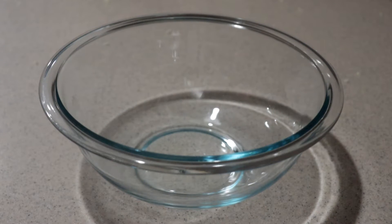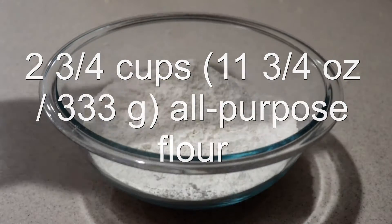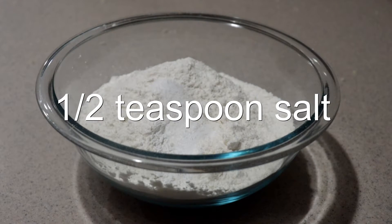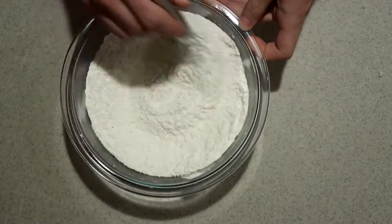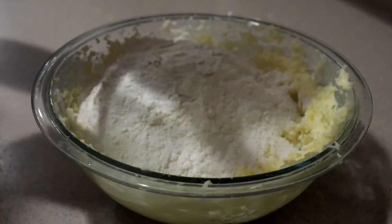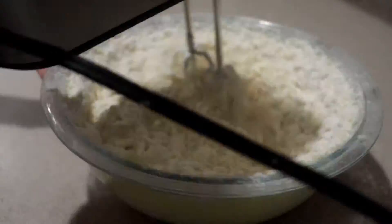Then into a separate medium bowl, add in the flour, baking powder, and salt, and whisk them until they're combined. Add the dry ingredients into the wet ingredients and mix them in just until they're combined.